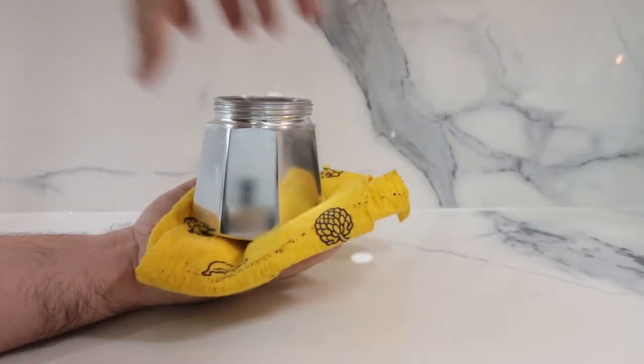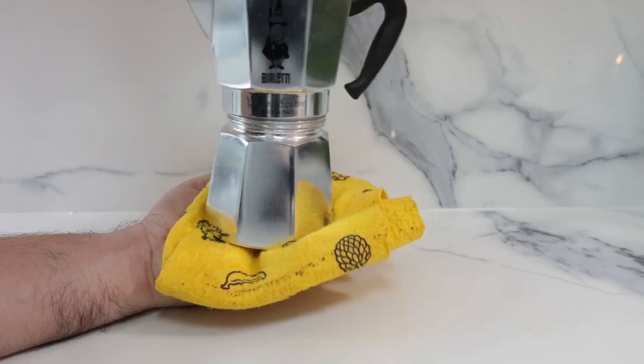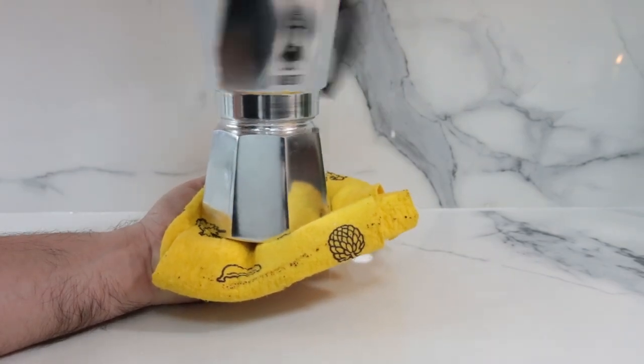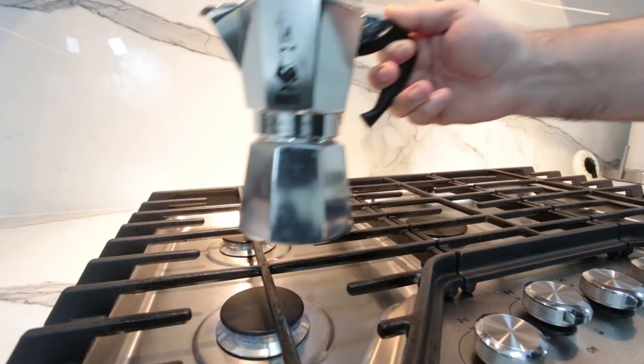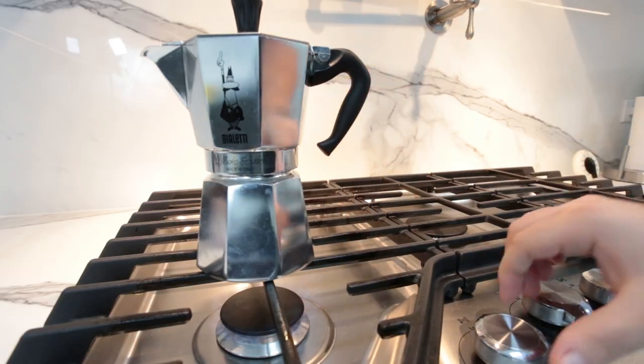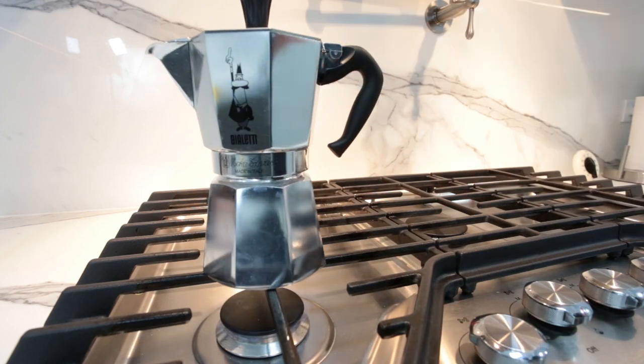Once you've added the coffee, place the filter into the water reservoir and screw the bottom chamber onto the top chamber. Make sure not to burn yourself as the bottom gets hot pretty quickly. Place the Moka Pot on your stove over low heat and make sure the handle is not directly over the flame to avoid melting it.